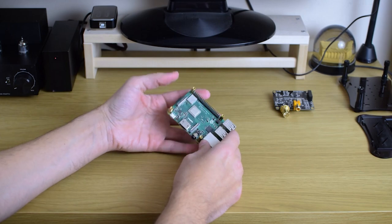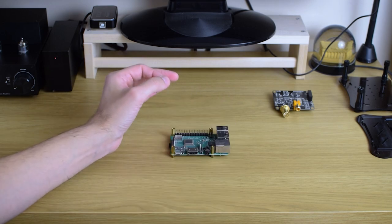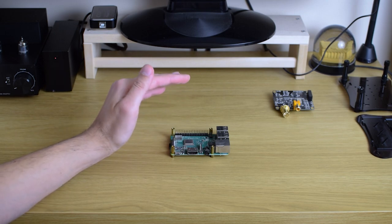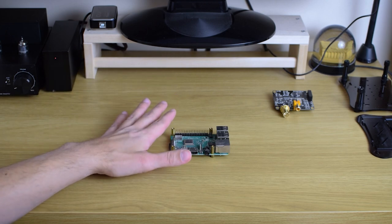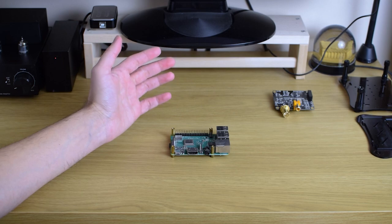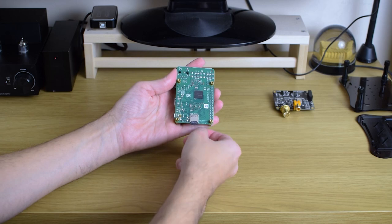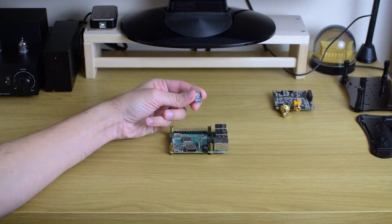In my case I use the 3B+, and there are also ways to improve its output. Raspberry Pi doesn't actually have any storage memory — it does have operational RAM, and depending on the version that can be 2 gigs, 4 gigs, or 8 gigs. Any RAM configuration will do just fine for audio streaming. But where do you store your files and install the operating system? You do that on a microSD card. As you can see, mine is already inside, and the whole operating system is basically located on this SD card.